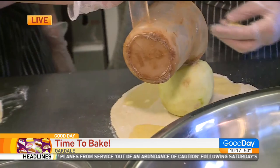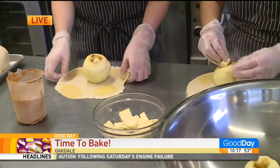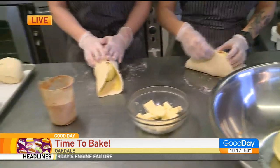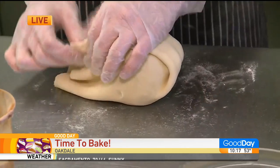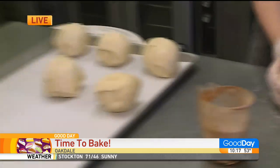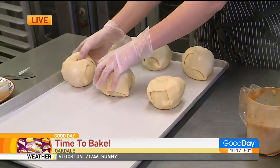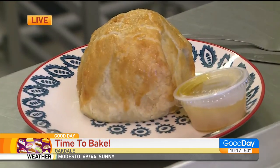There's cinnamon and sugar in the middle, there's a little butter of course, and then we wrap it all up nice and tight with our pie dough. Then they go on the baking sheet and they bake and basically come out looking just like this — nice and golden brown.